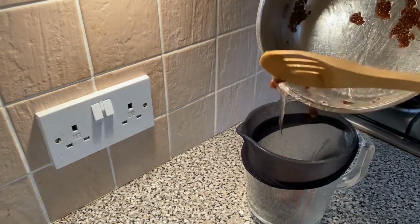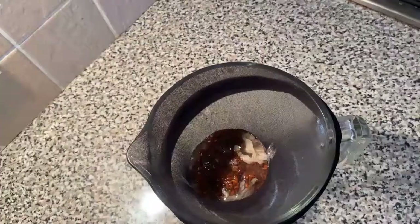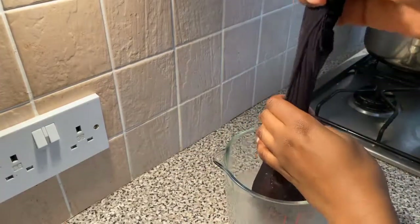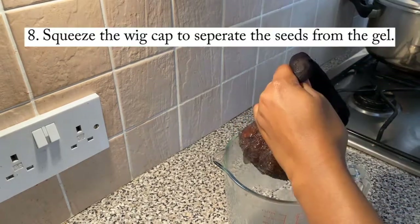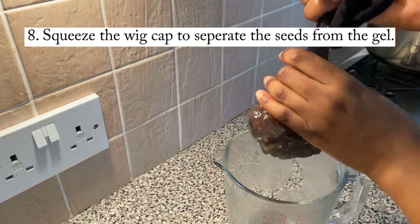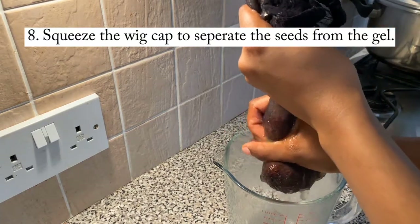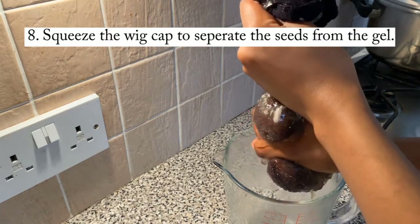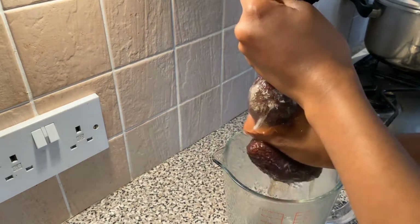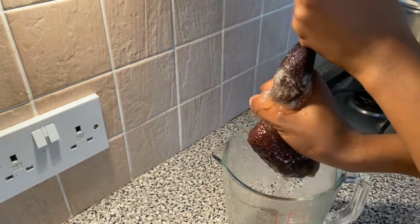Just making sure I get everything — you don't want to waste anything. Because I didn't make a lot so I needed everything. Then you're going to grab the wig cap and squeeze it to separate the seeds from the gel. Whatever you use to strain it, you're going to have to squeeze, squeeze, squeeze — especially because it's a thick consistency. This is the messy part, not the nicest bit, but you've got your flax seed gel.